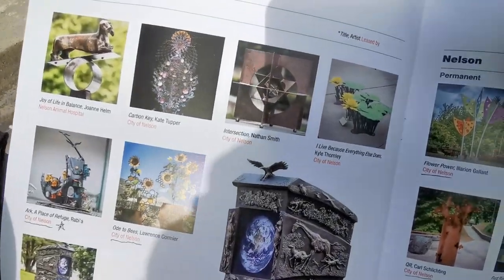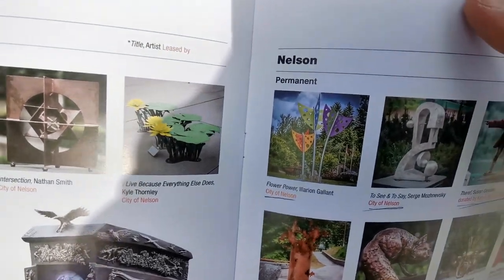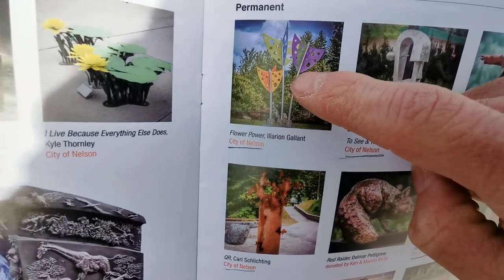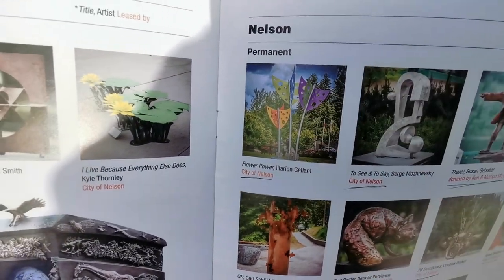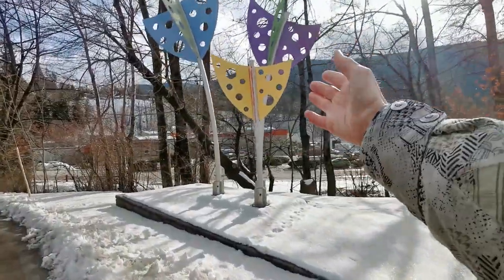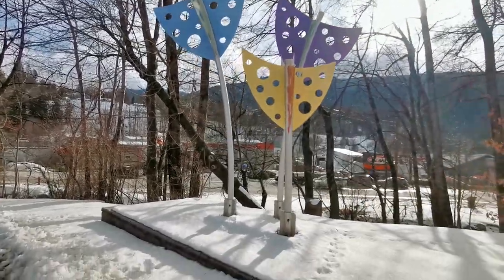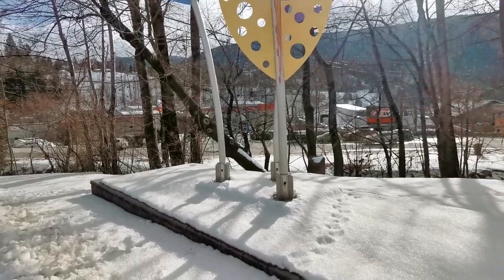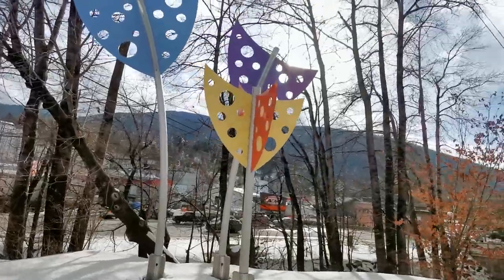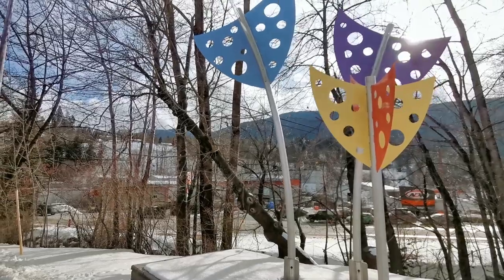So the next one here — we finished that one. We're going to go to one actually here, that is the Flower Power. That's right there, and that's one we're about to see. And here it is just right here — Flower Power. I just had to show the power sign. Now I don't know where the plaque readout is, but this is it right here. This is the Statue of Flower Power.